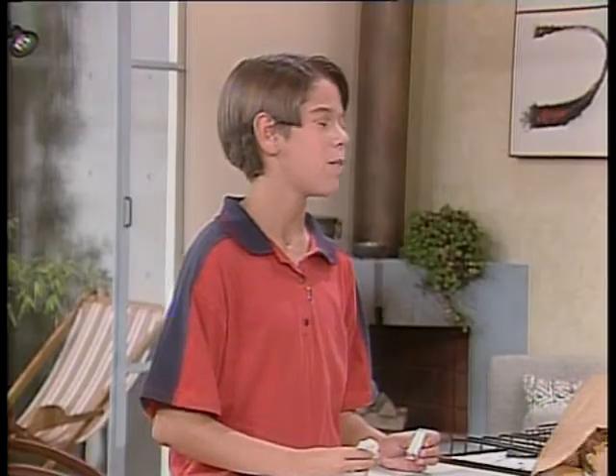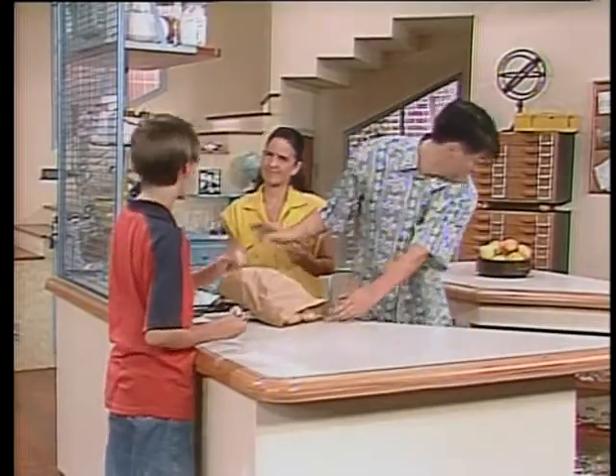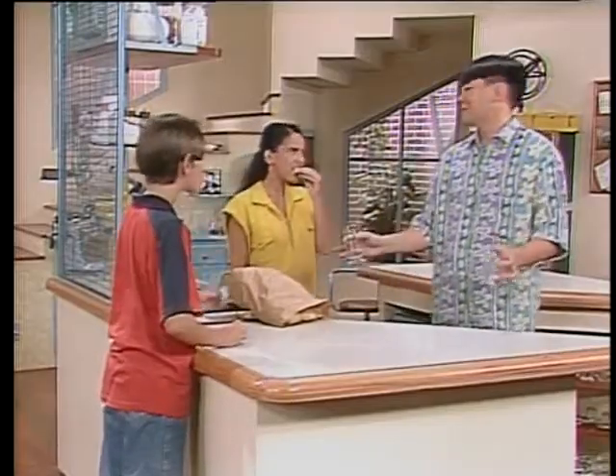Se a senhora não percebeu, na embalagem do leite sempre vem aquela palavrinha escrita: pasteurizado. Não, só o senhor percebeu. Vamos parar com isso, né? Chega de briga.